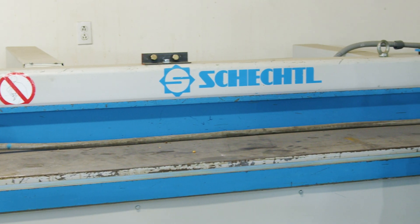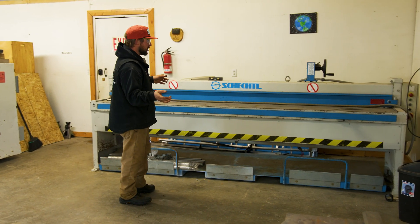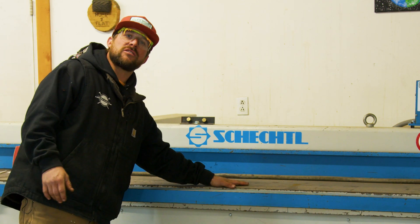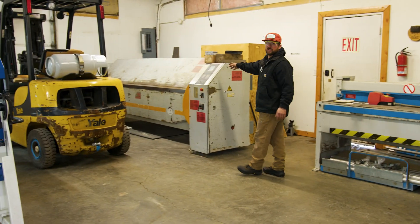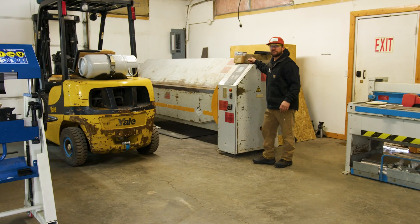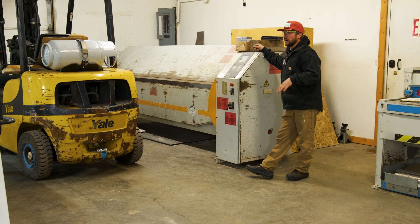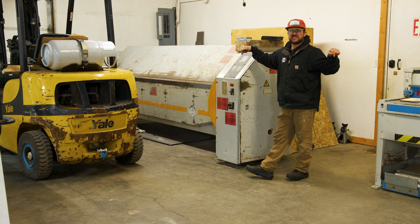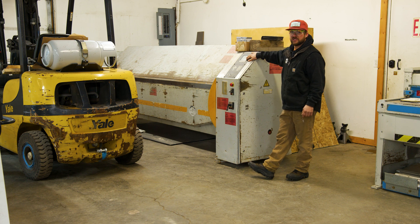Over here is our chimney cap and custom side of our sheet metal shop. We have our old trusty Schechtel shear right here — never fails. Then over here we have our old school Razz, a 12 gauge brake. So when we're making chimney caps or custom crickets, this is the side of the shop they're made on. We can bend 12 gauge sheet metal with this brake.